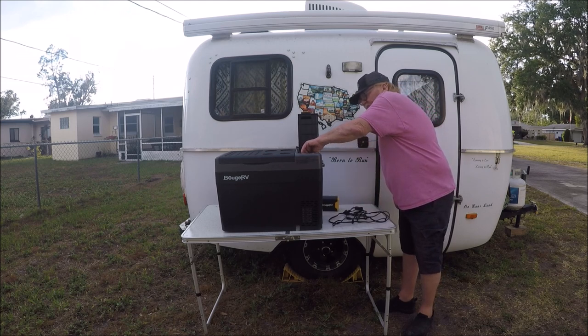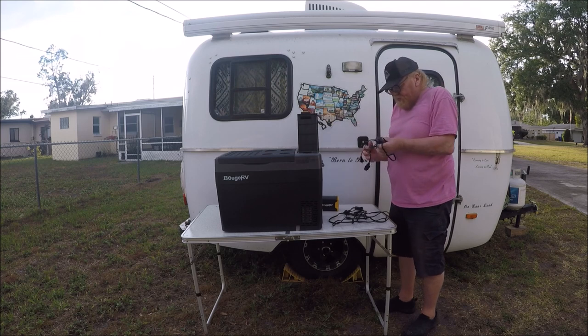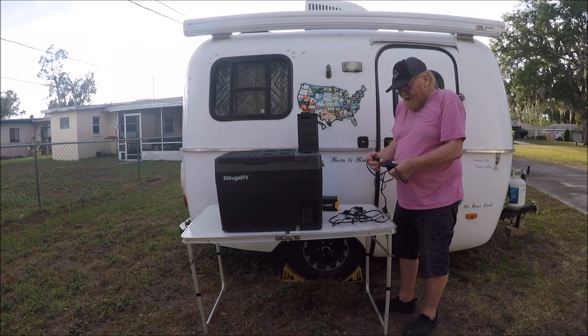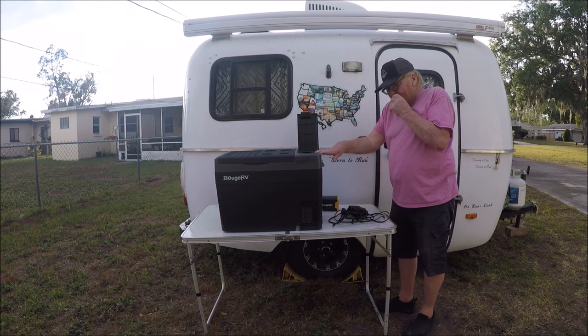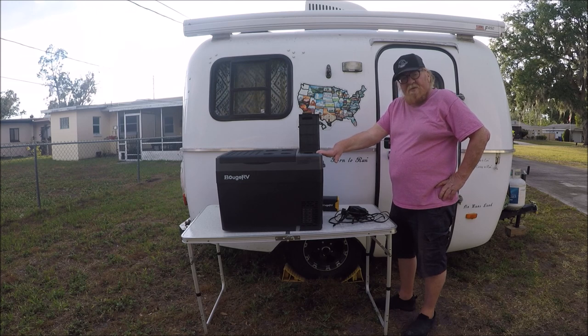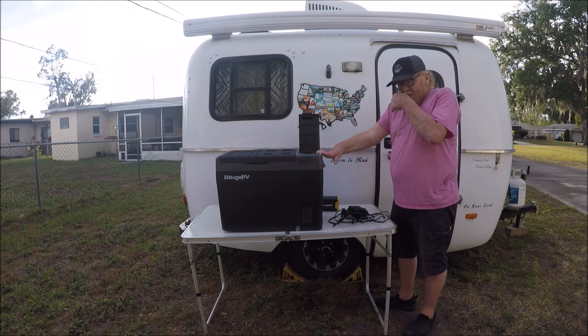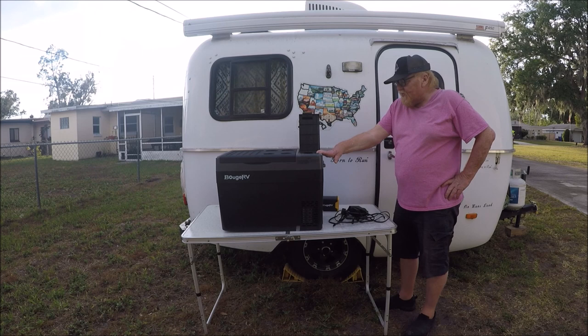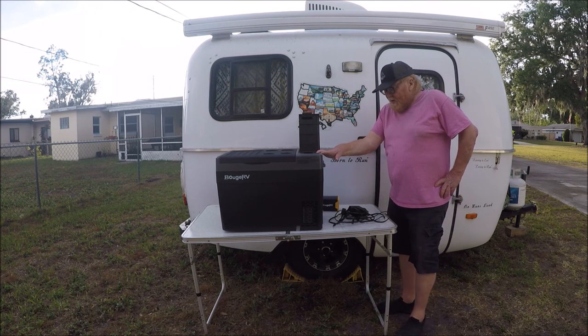It also has AC charging. That end goes into your refrigerator, and that end plugs into your house. When I used the refrigerator, it used about 33 watts to run it, and it cooled down from about 100 degrees down to 42 degrees in less than 45 minutes — that's a real good time.